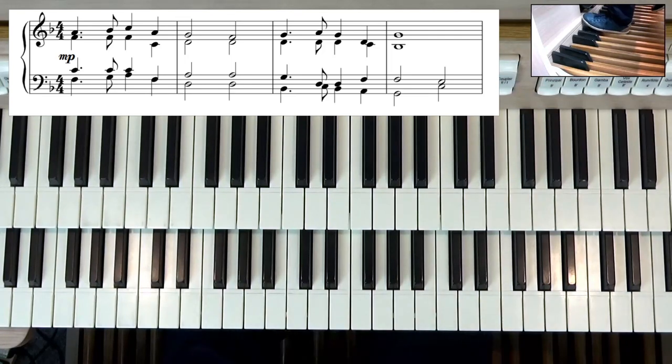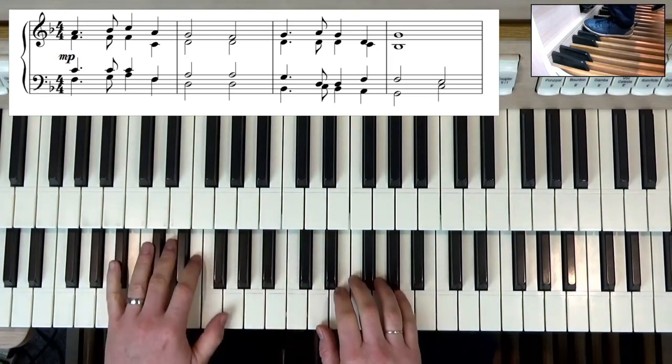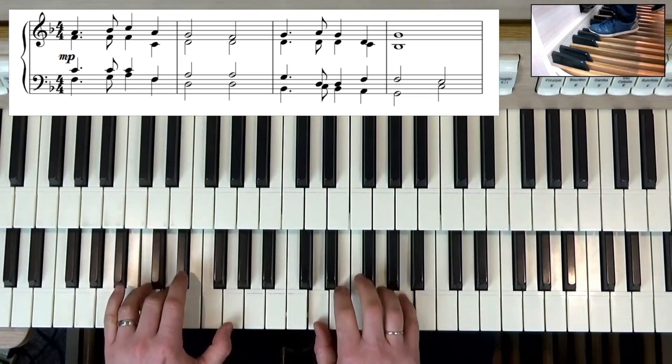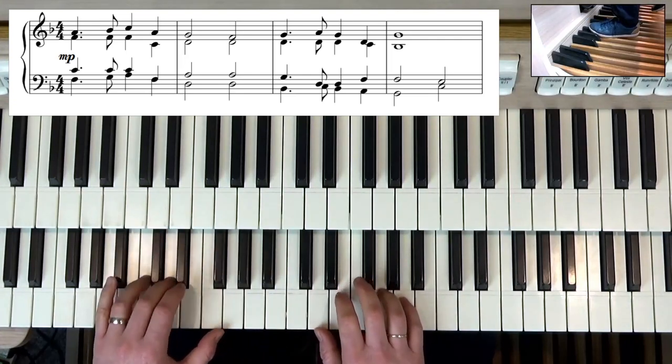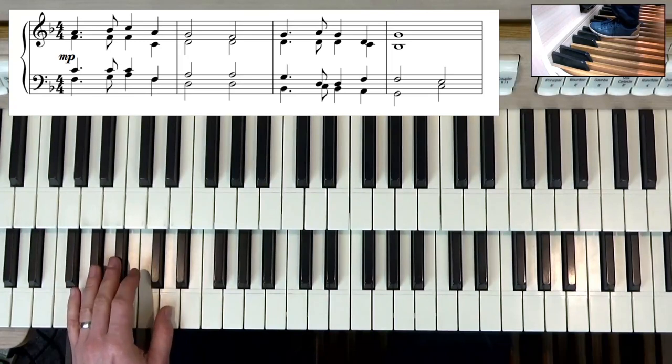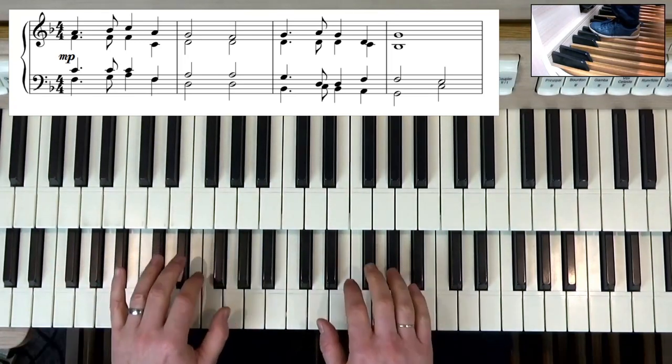First of all we're going to put in a B flat pedal on the next bar. I'm using my left foot for this at the moment, so I can play my notes the same as the piano. Now because that C is creating a clash with the D, it's okay — it will still go with the B flat pedal.